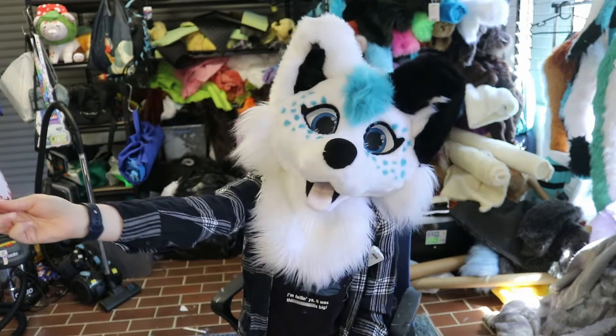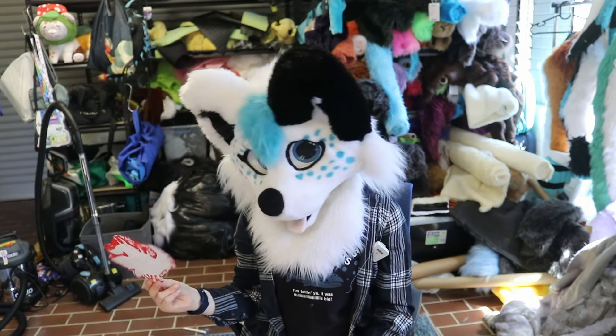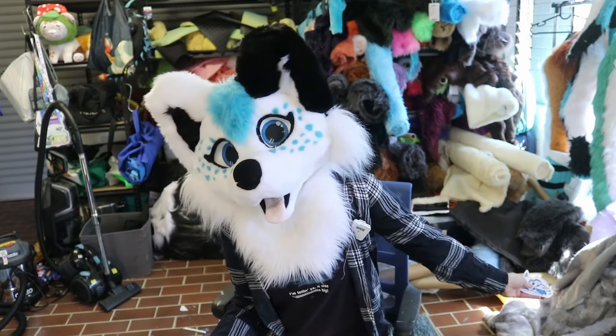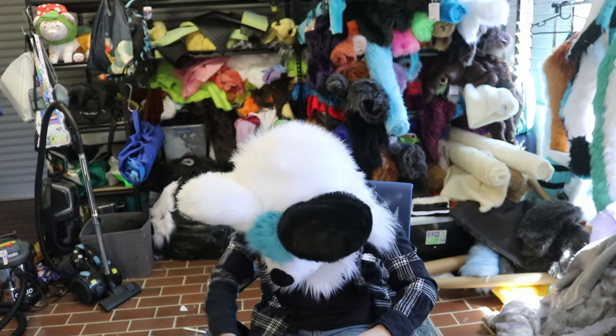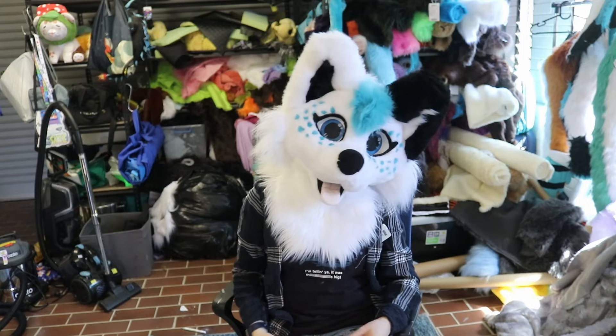I will show this one as well because it's only polite. This is actually from Nort, whose suit I'm currently working on. They've said thank you for making my suit, and drawn this little art of Nort and Skye together, which I love. Thank you very much, Nort. And lots of hugs to Isla all the way in the UK as well.